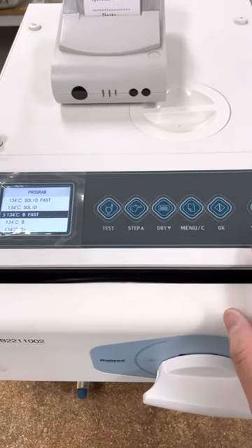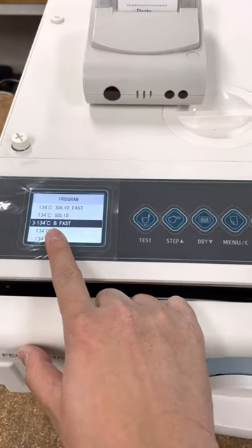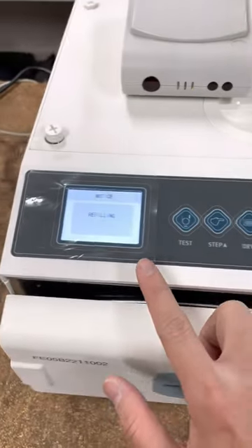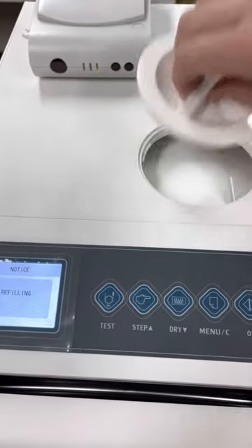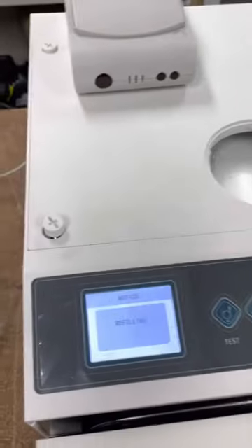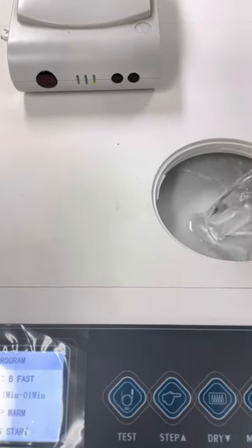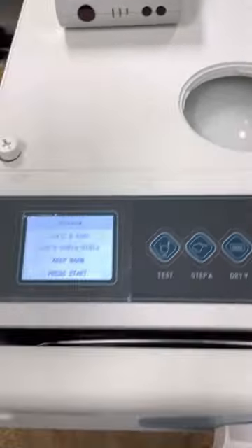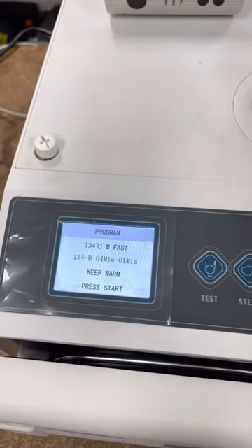I'll show you how to run the cycle now. Say we are running the 134 degrees B fast — click on OK. It will be asking you to fill in water because I haven't done so. Put some water in, and once there's enough water it will tell you that you can click on start to begin.